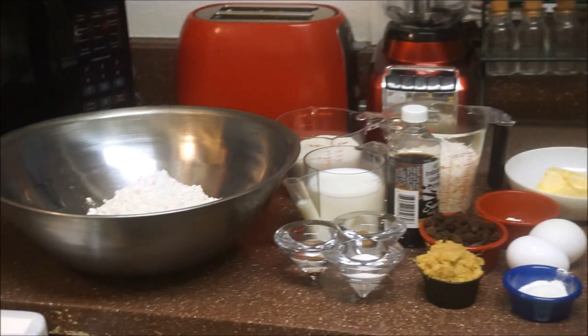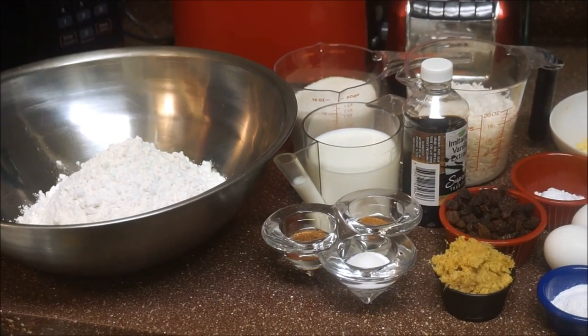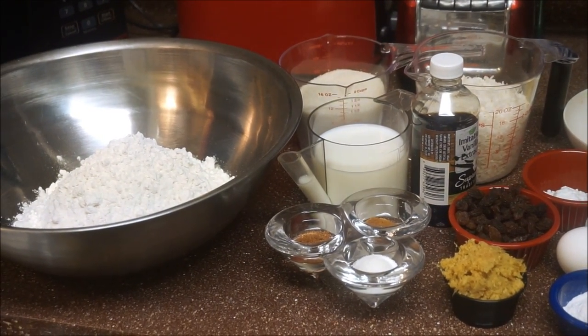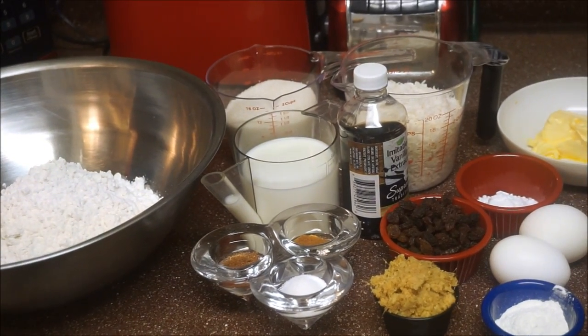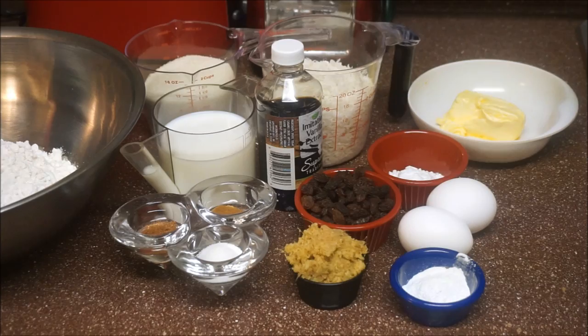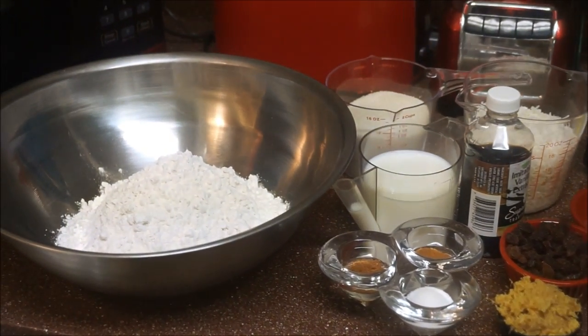Hi guys, welcome back again to my channel. I am going to bake you up today Jamaican toto — toto bread or toto cake in my kitchen. So if you want to see how I make my toto bread or my toto cake in my kitchen, come on and let's go.